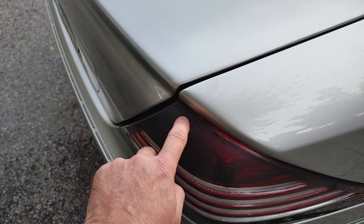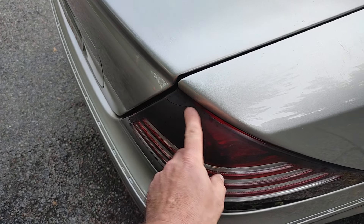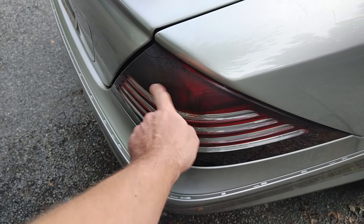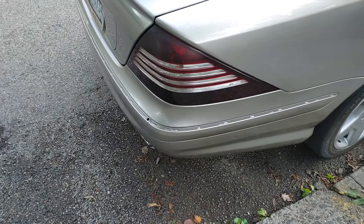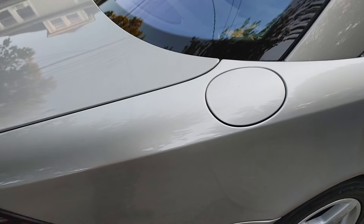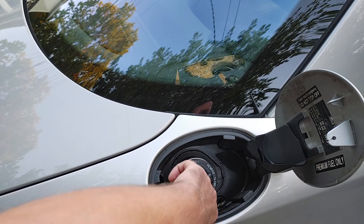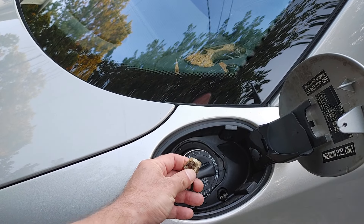Like this little crack on the light here — water gets in there and the light gets dirty, so I might want to replace it. But if I replace it, I'd like to tint it the way it was tinted before.